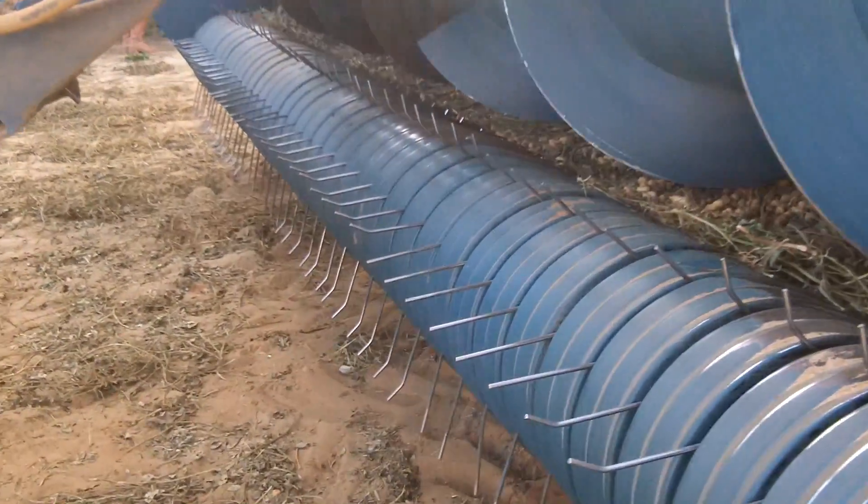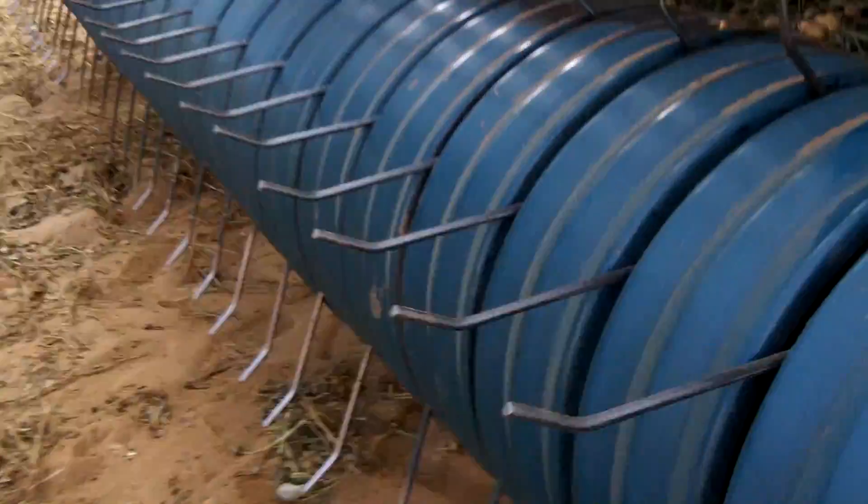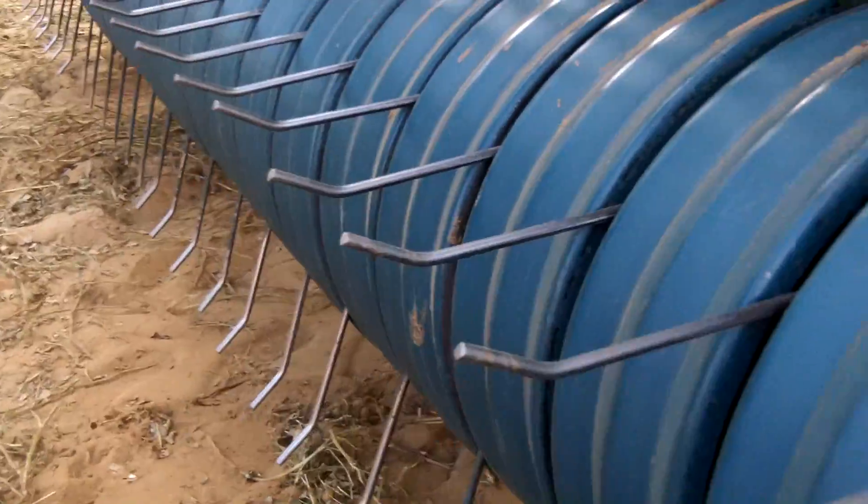As you saw it working in the field earlier, these tines pick up the peanut plant and lift it into the drum here, and this auger brings it to the middle. There's a series of drums in there, and each one has its own set of teeth — these tines — and it thrashes the plant and dislodges the peanut from the plant, and it goes up to the next stage, and the next stage.